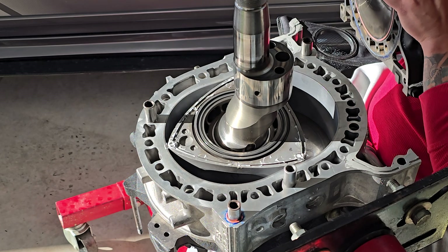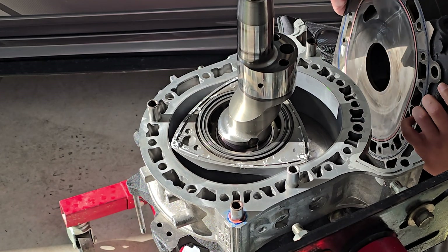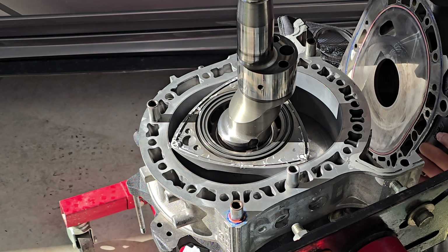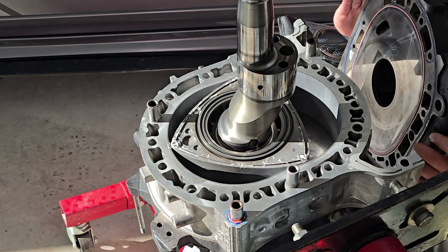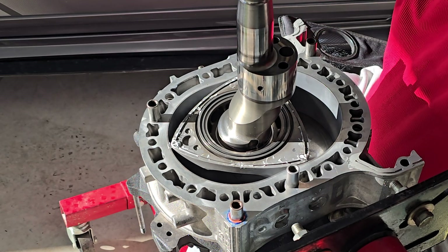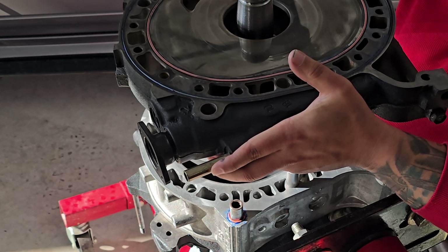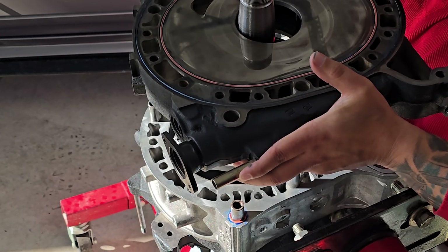You want one leg pushing the E-shaft up so you can tilt the middle plate, and then it's able to go in. It's tricky.